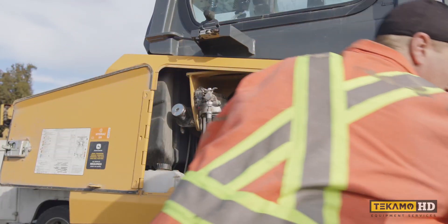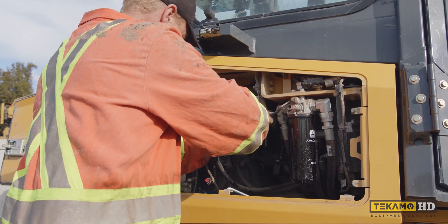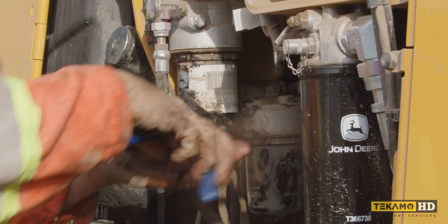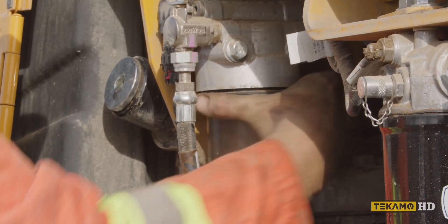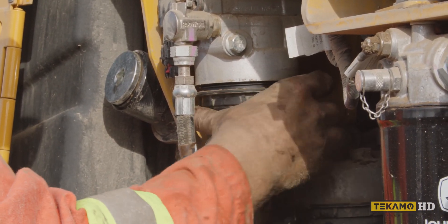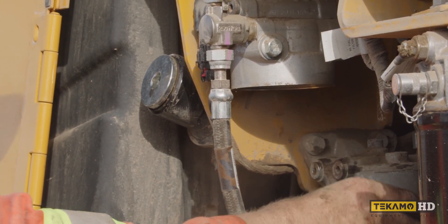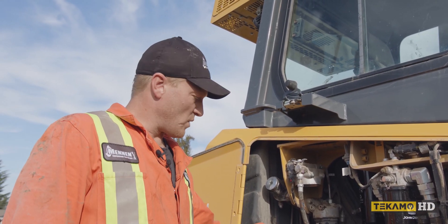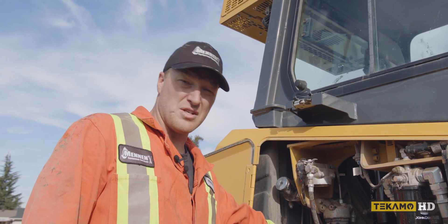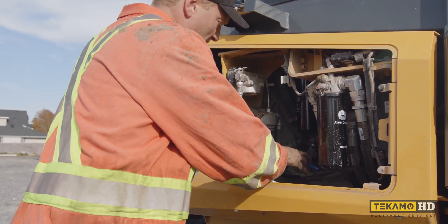Sometimes you can pull the filter off by hand. Now that we have the first fuel filter off, we can access the second fuel filter a lot easier — I change it at the same time. We can use the same pair of pliers to loosen it off.